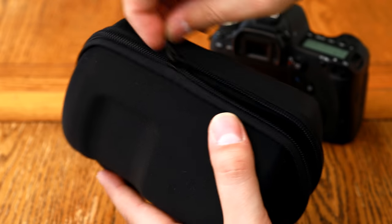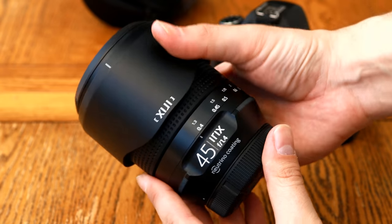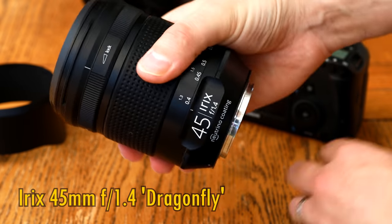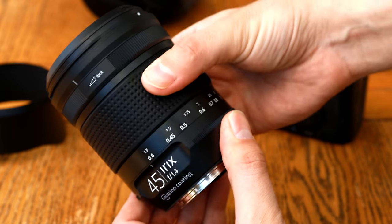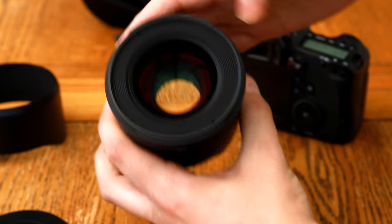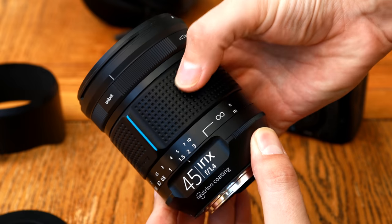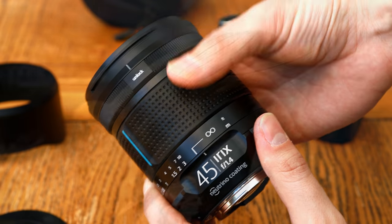Hello again everyone. It's been a long time since I've tested an iRix lens — in fact it's not often that they bring them out — but today I'm pleased to be testing out their new 45mm f1.4 Dragonfly. It's a manual focus prime lens for digital SLR cameras, full frame or APS-C, and it comes in Canon EF, Nikon F and Pentax K mounts, although you can also adapt it onto mirrorless cameras quite easily. It costs about US$700, or about £520 in the UK, so it's obviously intended to be a premium lens. I'd like to thank iRix for sending me a sample copy for testing, although as usual, this is a totally independent review.